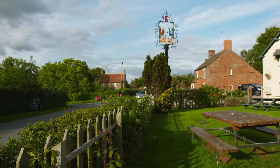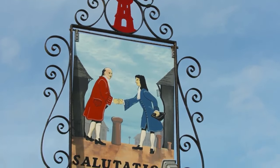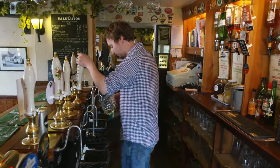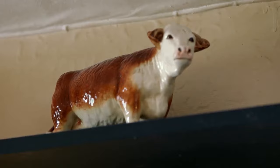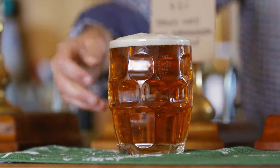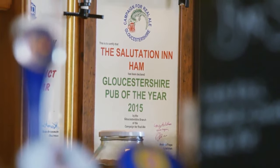Every dish tells a story — it may be about the ingredients that define it, the memories it evokes, or the people who created it. This is the story of Pete Tiley's Ham, Egg and Chips. My name's Pete Tiley, I'm the landlord of the Salutation Inn. I grew up in Gloucestershire, worked in London for eight years as a telecoms business analyst — it wasn't quite what I wanted to do. I really loved pubs and beer, so I wanted to get into the pub industry. My dad phoned up and told me the Salutation was up for sale, so I quit my job, left London and bought a pub.